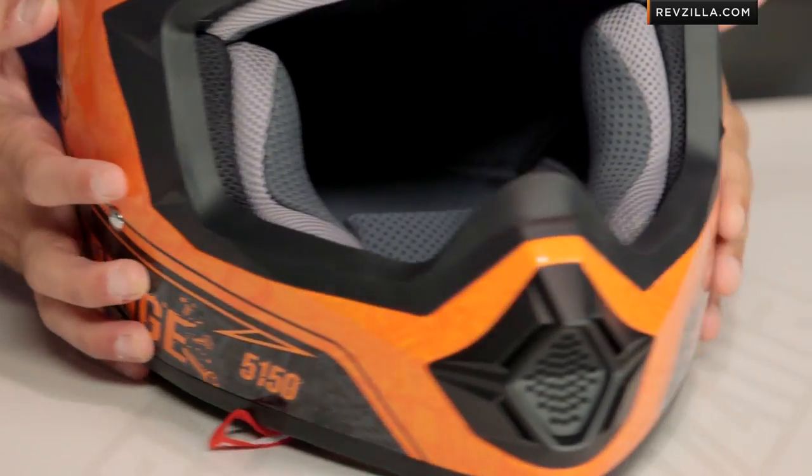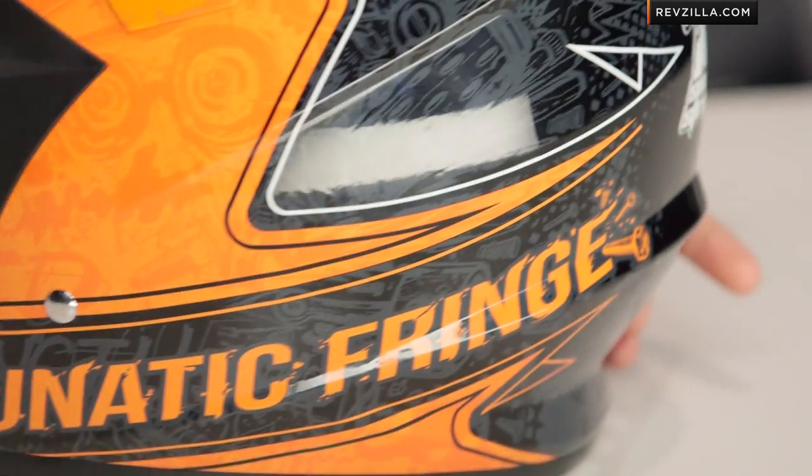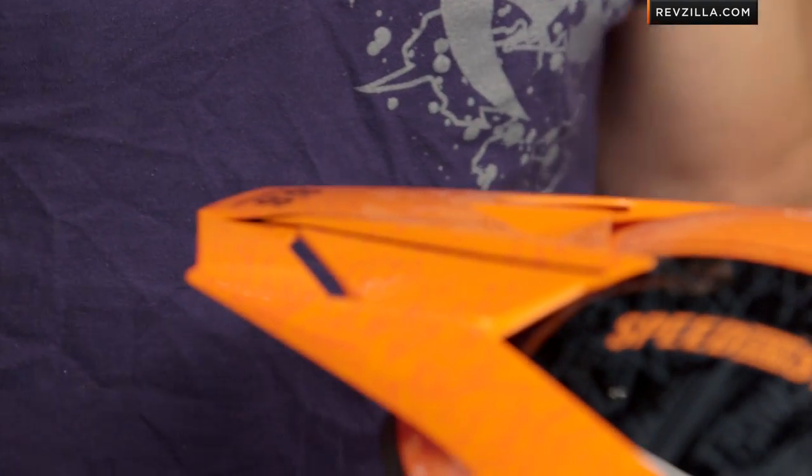Now, diving into the helmet itself, starting from the outside and working my way in. It's polycarb — it's going to be pretty basic, but it's only three pounds, six ounces, so it's reasonably light for a dirt helmet. One of the things you're going to notice as we work our way around is you do have this movable peak. They use some metallic hardware to keep it adjustable. It is going to be DOT rated, but you're noticing there's not a big ventilation scheme — it's one of the things they did to keep the cost down.